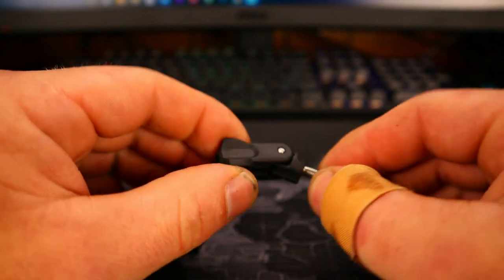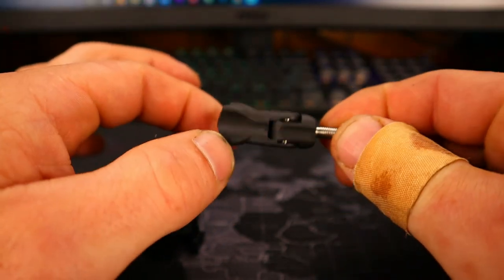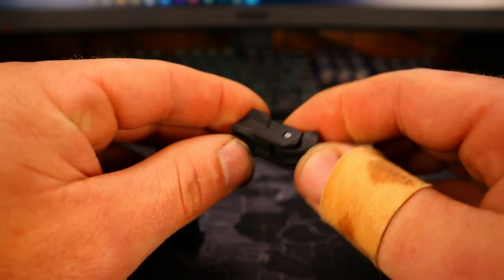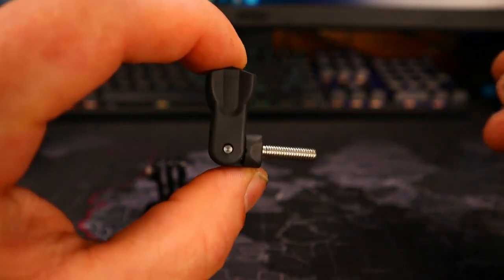These things are awesome, and you get two of them in a pack. They're well worth the price, they're built well, very, very handy. So if you're looking for a replacement screw or just need something different, want to try something different — highly, highly, highly recommend these.